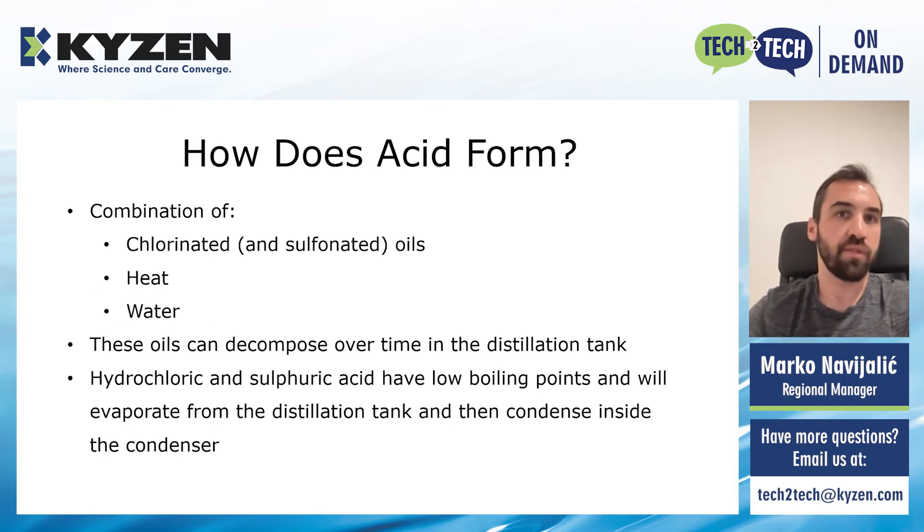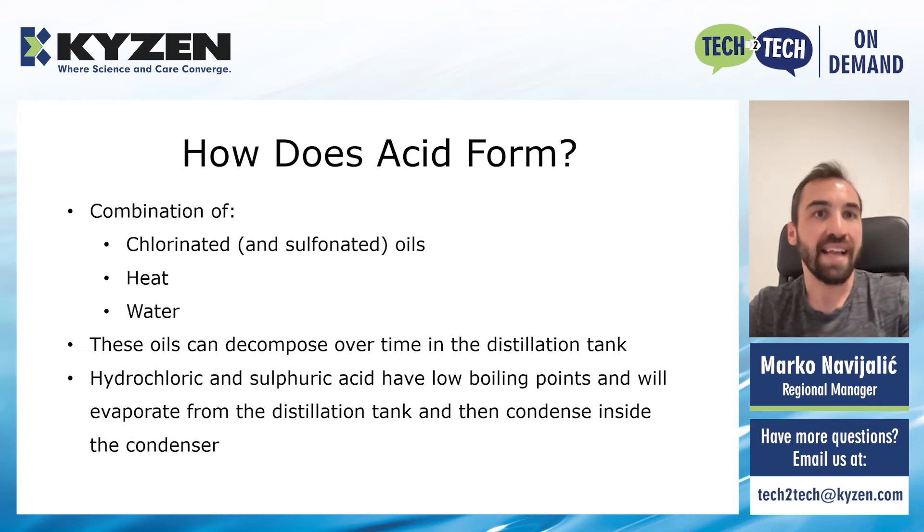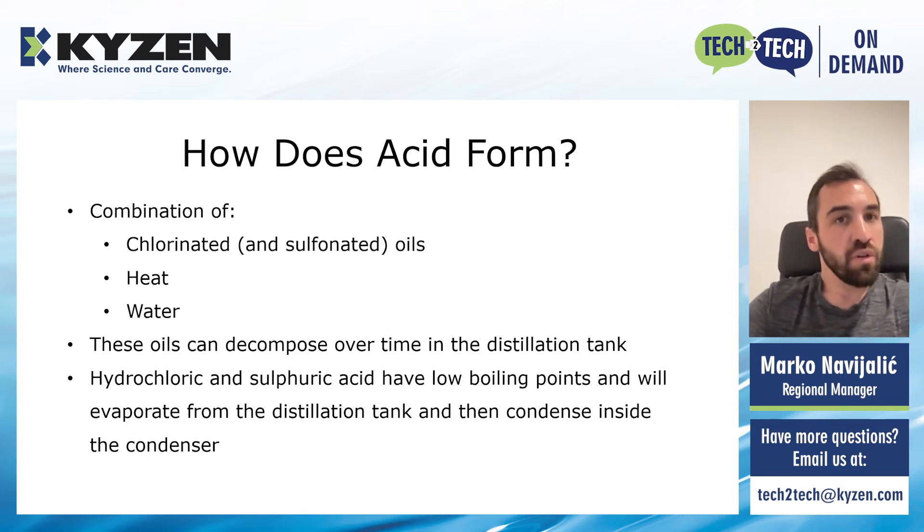So what causes acid to start forming in the machine? It is actually a combination of those chlorides in chlorinated or sulfonated oils, heat of the process itself, and water accumulation in the machine. This soil will start the reactive process. This process can then cause the breakdown of these materials, and when they start to break down, they will combine with the hydrogen from the water molecules, and this will cause hydrochloric acid to form. Sulfonated oils are generally more stable than the chlorinated ones. They pose a lower risk, but still they can also be the source of some problems that come with acid formation — in this case, we are talking about sulfuric acid — especially in some older systems where you do not continuously remove the oils from the machine. Both of these acids have low boiling points. This means they will eventually evaporate from the distillation tank together with the solvent vapors, and they will condense inside the condenser and spread throughout the whole system.